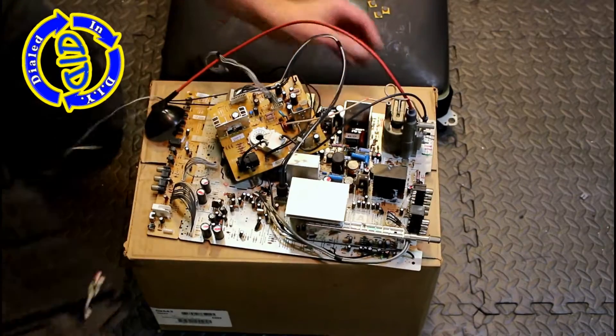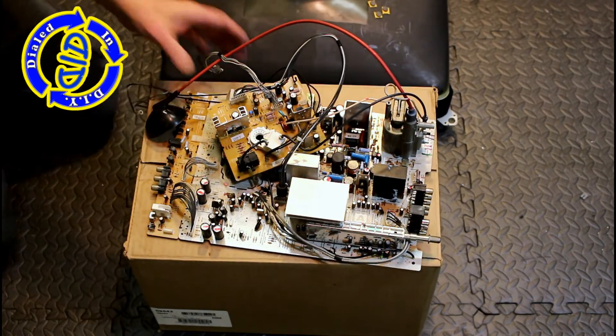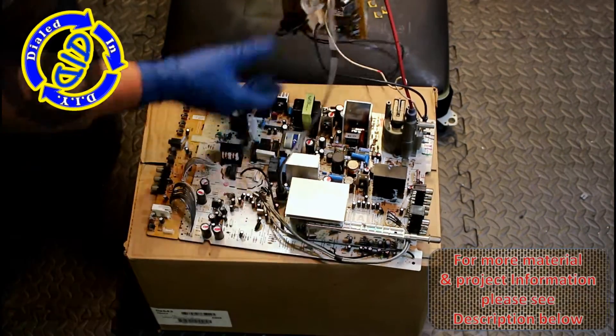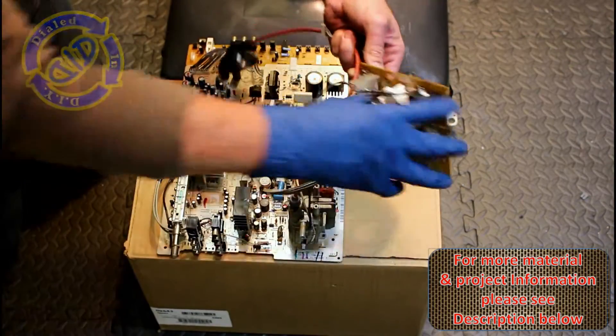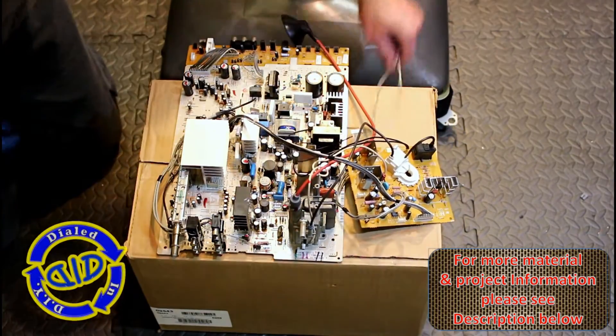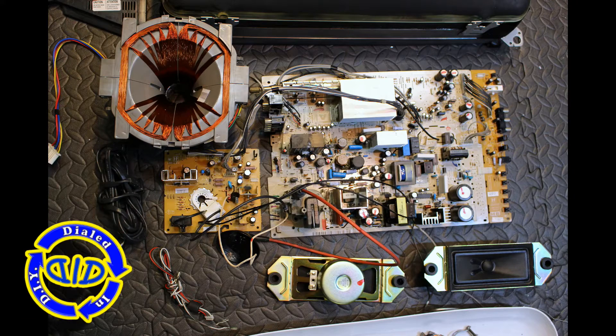Now at this angle you get a really good look at a lot of the different little electronic components that are still stuck inside of this that I'm going to later go back and use a soldering iron to get out so I can use them in another project. If you look in the description below, you can see a list of some of the main things that I like to salvage from these kind of scrap projects.